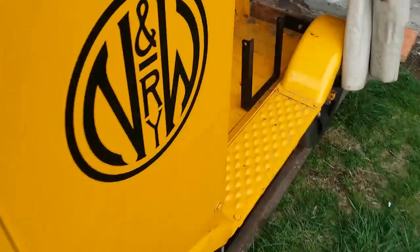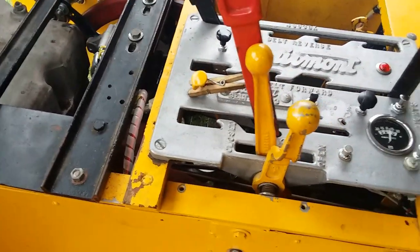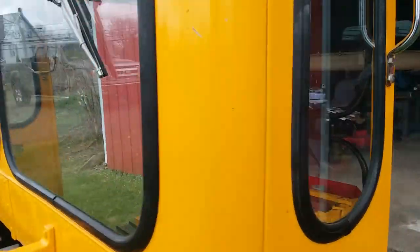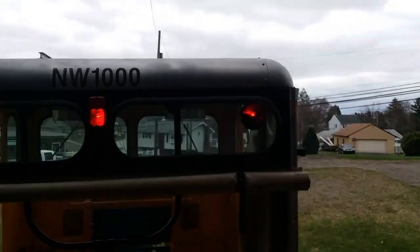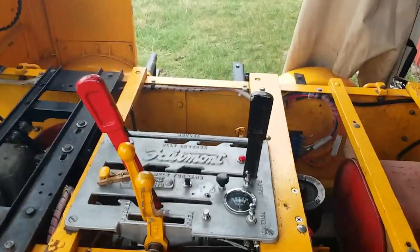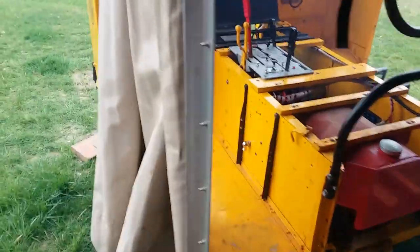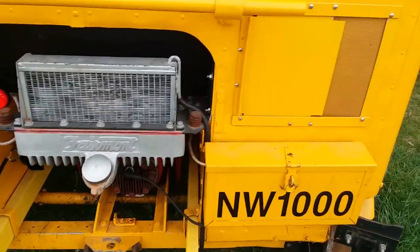Let's see how the lights work. Cut the throttle back a little - it's a turn and a half. Horn works. Should be front headlight - and it is. Rear taillights. And the front tail light's on.